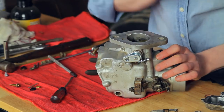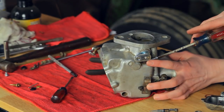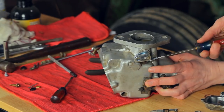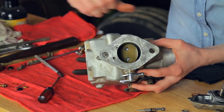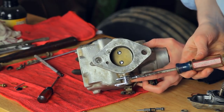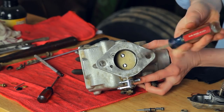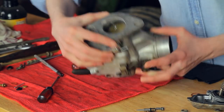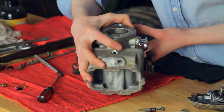Next, we have our idle screw. This adjusts the amount of RPMs that the tractor runs at when it's on idle. I'm going to tighten this up while I watch the throttle plate, and as soon as I see the throttle plate move, I'm going to stop. Just as I move that, you can see the plate move ever so slightly — this is a good adjustment to start with. You can always make future changes once you have it onto the tractor.